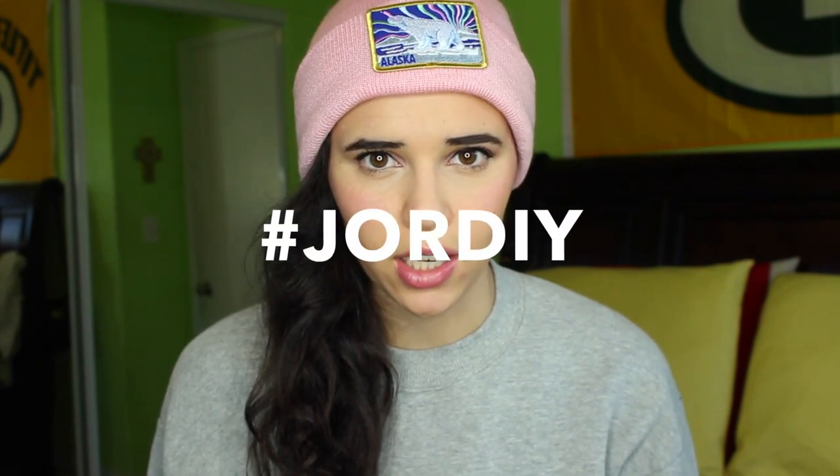I hope you guys liked it and I hope you guys try this yourself. And if you do, I'm going to try out a little hashtag — hashtag JORDIY, like J-O-R-D-I-Y, because like your DIY, get it? But if you guys try it, be sure to hashtag that and I'd love to see it.